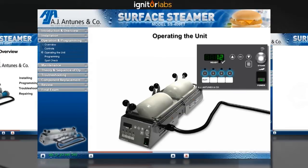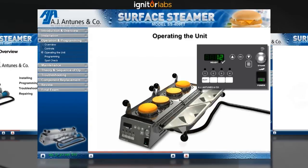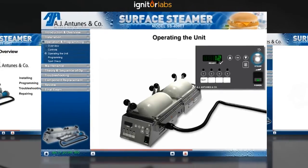Select the desired channel by pressing the appropriate channel key. Lift open the bun cap and place the cut side of the buns down onto the flipper, then close the bun cap. Press the steam activation button to start a steam cycle.